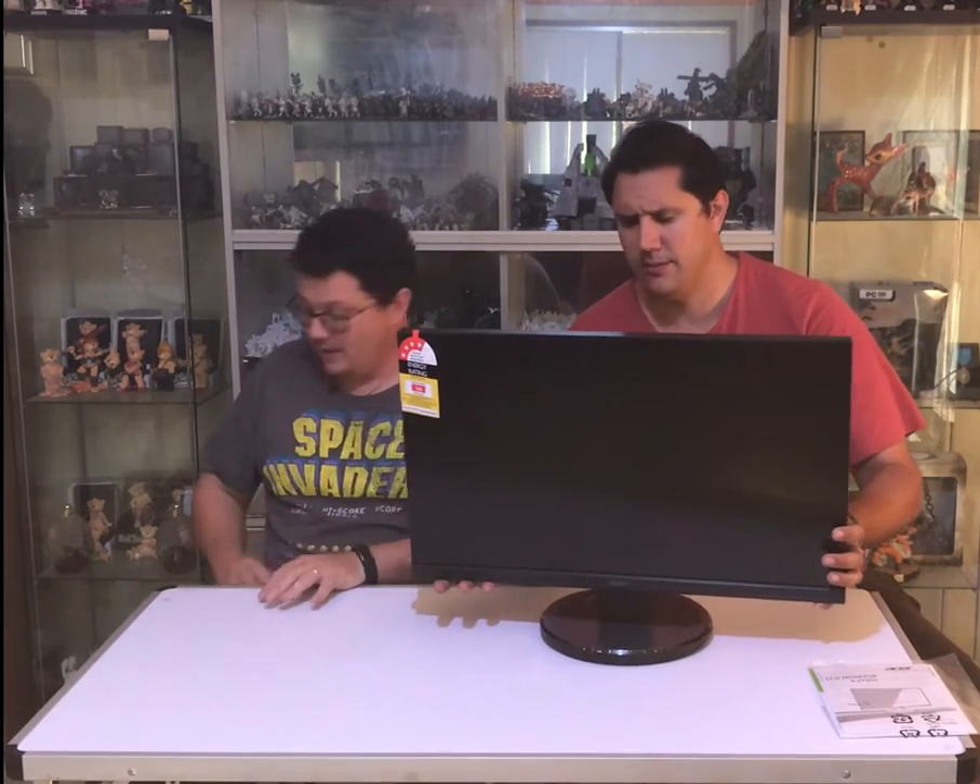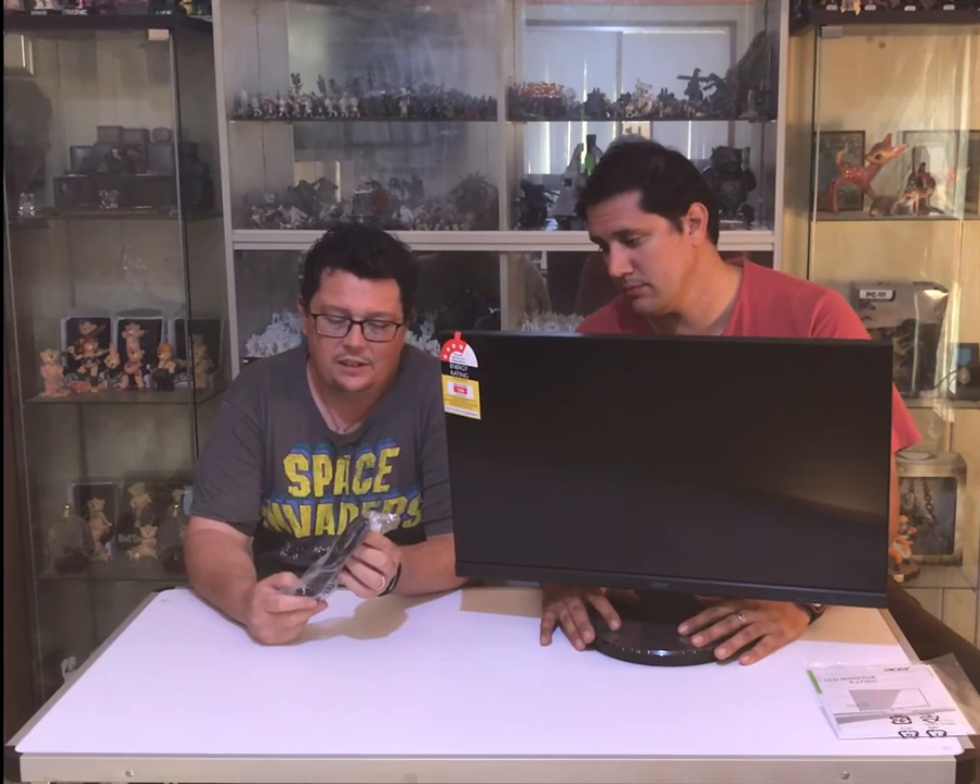Something of note: in the box we didn't actually get an HDMI cable, even though this is an HDMI-capable monitor. Possibly because of the prevalence of HDMI cables now — everyone's telly comes with HDMI cables, you can get them anywhere and they're fairly cheap. One little curiosity was it does include a VGA cable. Realistically, if you're going to use this monitor for gaming you're not going to use a VGA cable, but perhaps Acer had a lot of them left over and they're just throwing them in all their monitors to get rid of them.